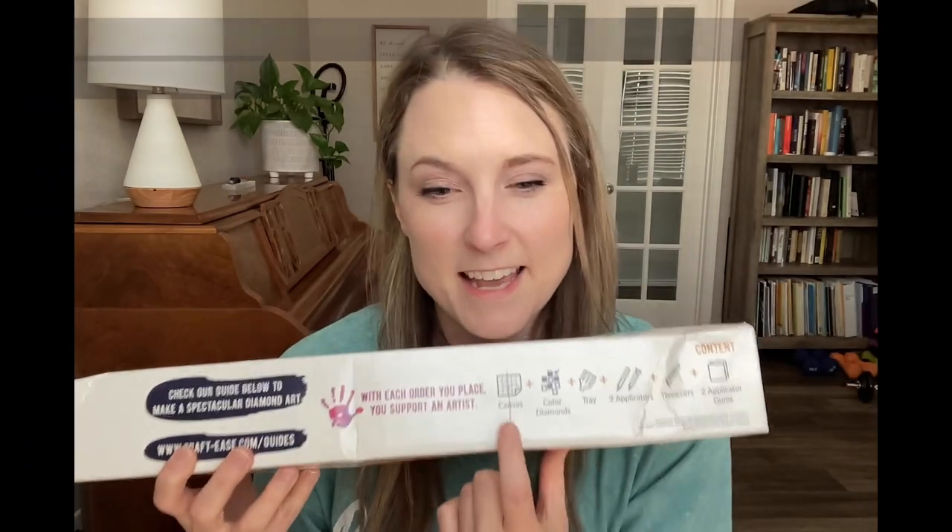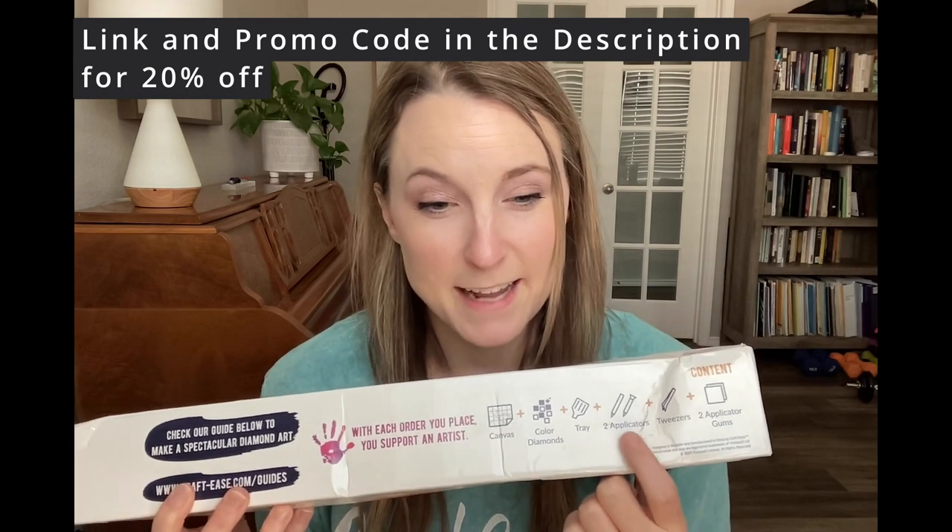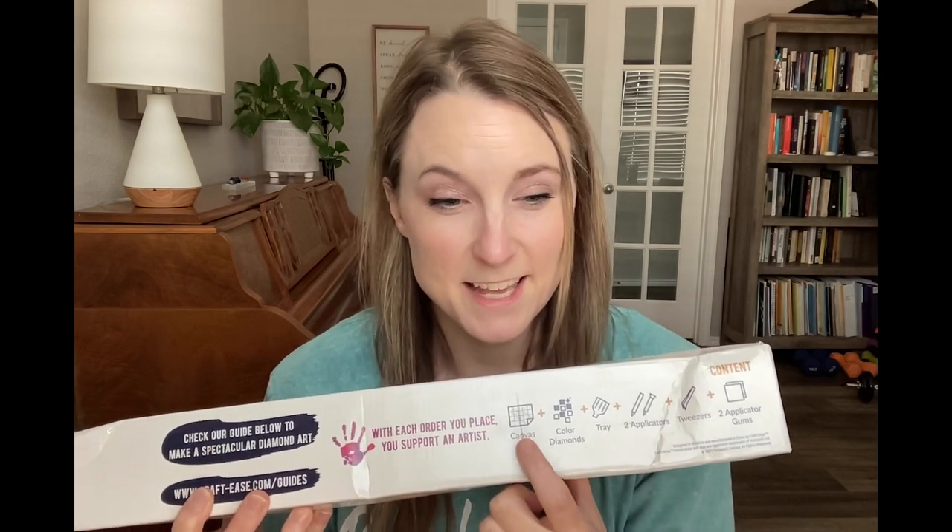Each kit comes with a canvas of the artwork. You use colored diamonds — put them on an applicator and press them into the canvas to make the overall picture. It's stimmy, it's beautiful, it's going to be a great way to pass time and I can't wait to open it up and see what's inside. Let's do it.